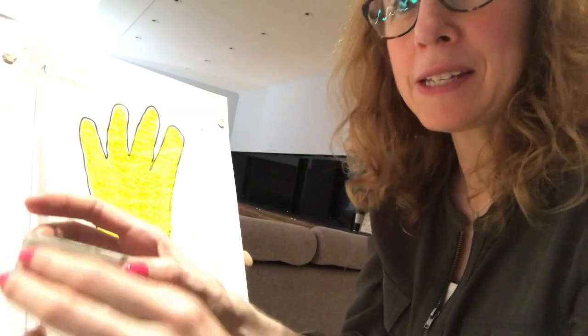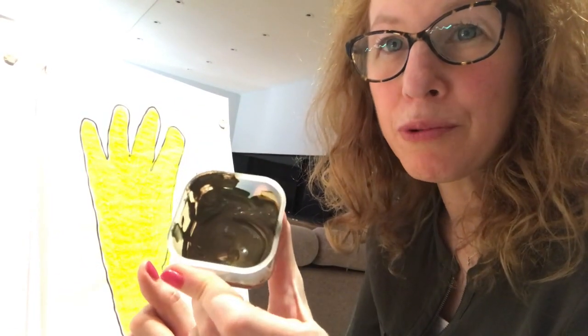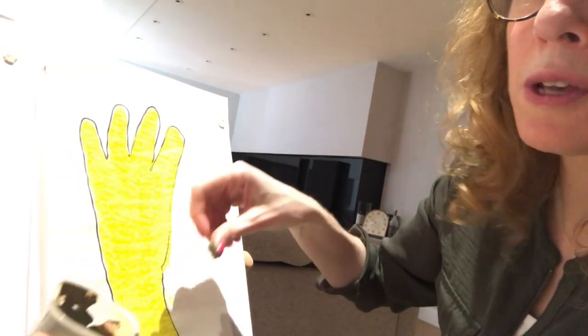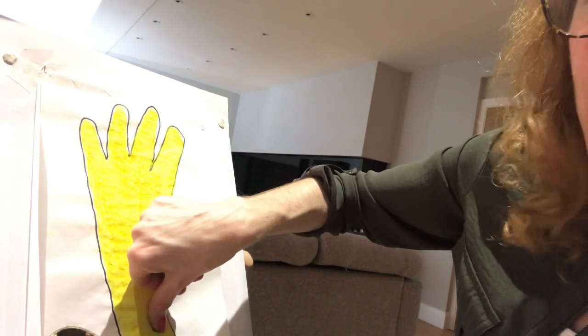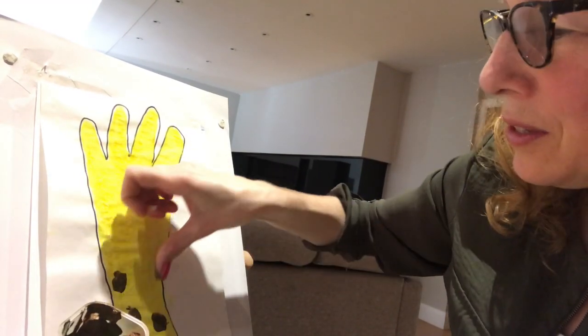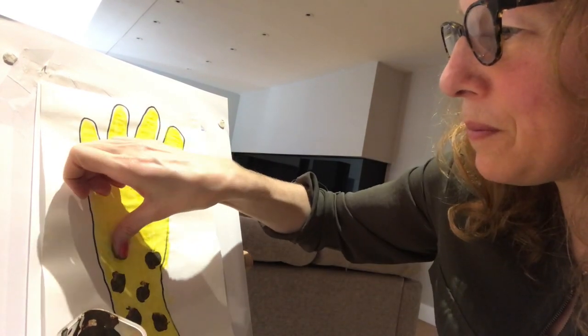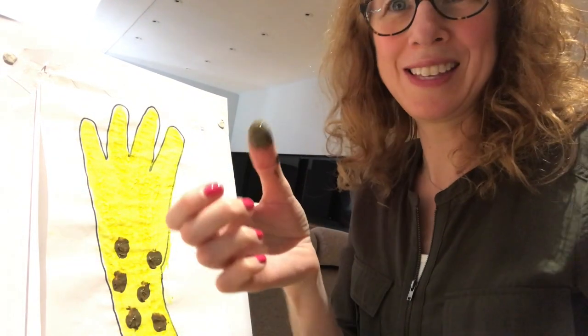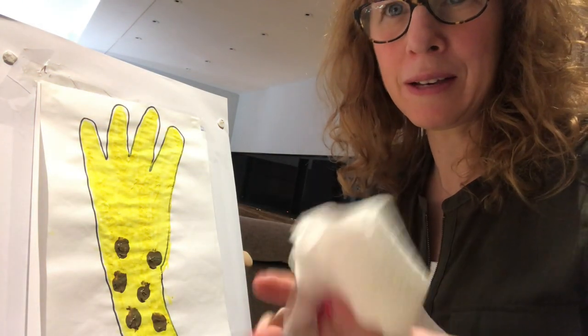Our yellow paint is all dry now and we can carry on making the rest of our giraffe - we need the spots! I'm going to use my thumb to do some thumb prints, or you can use a finger. I've got a little pot of brown paint. I'm going to stick my thumb in and just do some blobs on his neck for his spots. Maybe one more at the bottom. Just use a bit of paper towel to wipe my painty thumb.